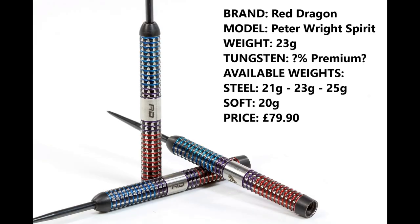I'm reviewing the 23 gram version and as I said it doesn't tell you the tungsten, it just says premium tungsten. You can also get them in 21 and 25 gram in steel tip, 20 gram in soft tip, and they retail for £79.90.